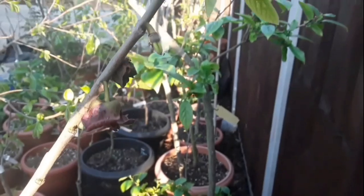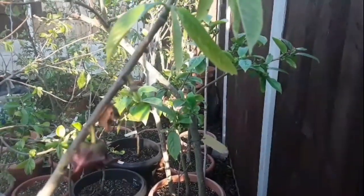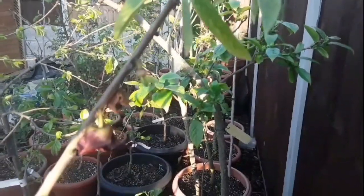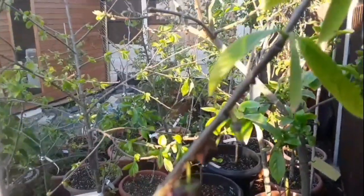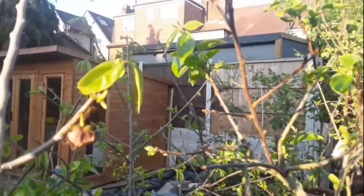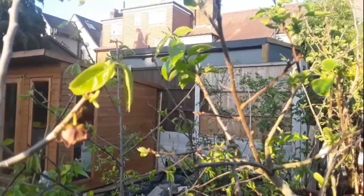If you look at these ones down here, you can't be sure yet that those ones have set because they're still tightly closed together, and that's a sign that they probably haven't set. I just thought I'd show anybody that was interested, especially in the UK, the difference between the ones that probably haven't set and the one that at the moment looks like it has set.